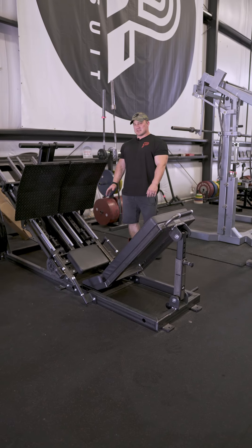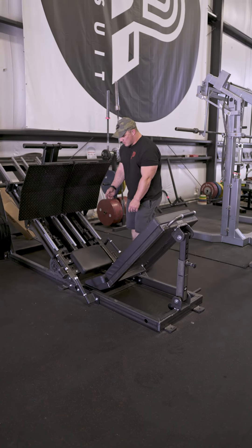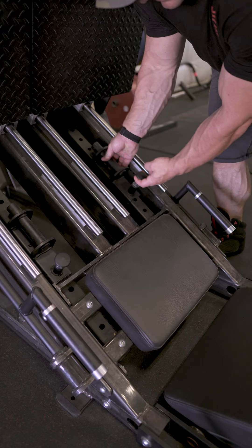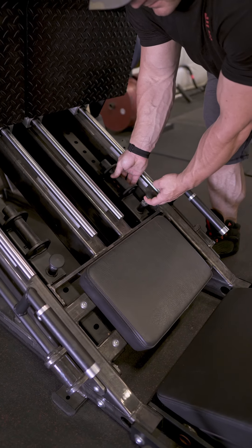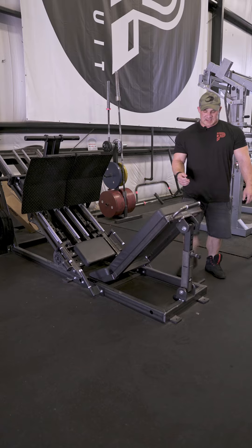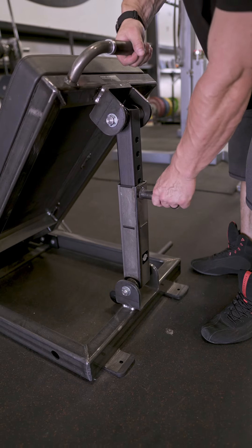This is the personal leg press. This one has two different adjustment points. One right here is your safety catch — just make sure you have this set at your lowest range of motion point. There's one on each side. The second one is for the backrest, for raising and lowering.